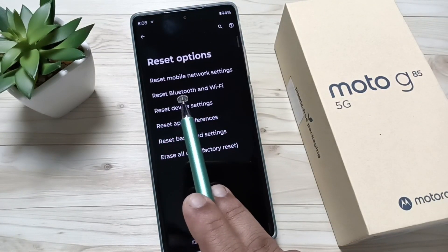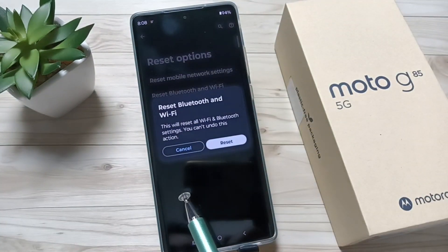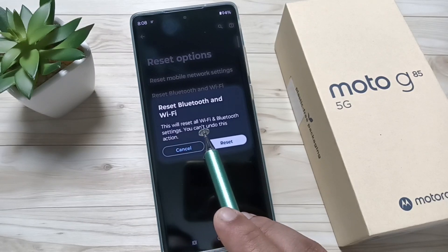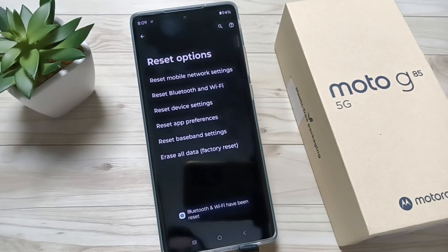Here you can see the option Reset Bluetooth and Wi-Fi. If you're facing any Wi-Fi related problems, tap on Reset Bluetooth and Wi-Fi. You'll see a pop-up message saying this will reset all Wi-Fi and Bluetooth settings. Then tap on Reset.